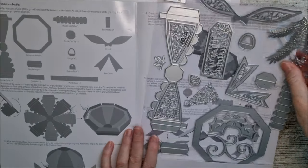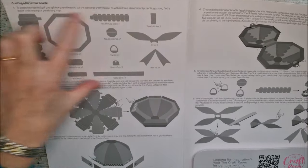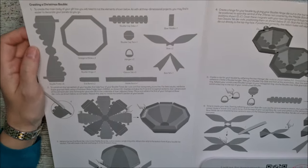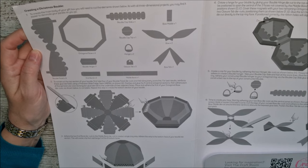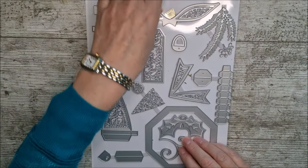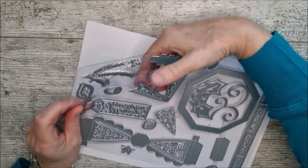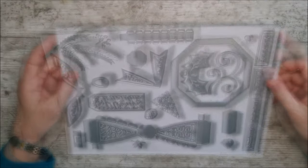When you open it up, you'll see there are instructions included, which is always good. There's a cut list telling you exactly how many of each piece you need to cut out. I've already been working on it — I got a chance to play with it last night and went to bed rather late, but it was fun. I've lifted the dies out and placed them on white card so we can have a look.